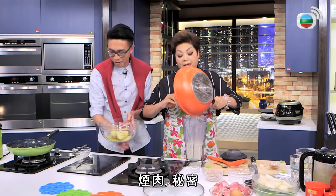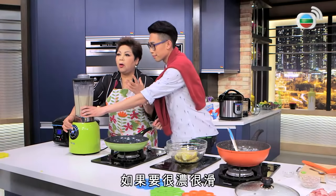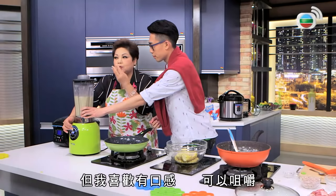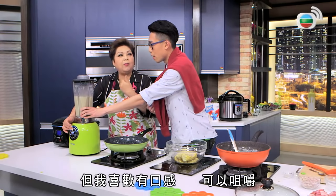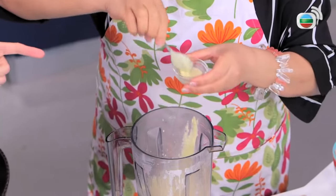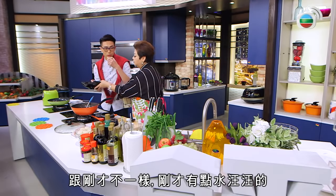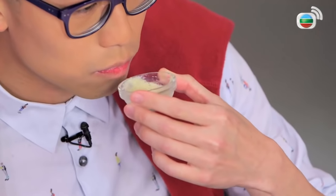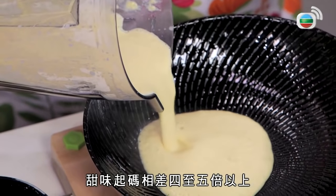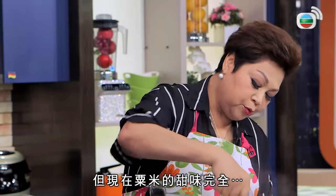我要爆炒一炸的秘密是比琴。如果我要很濃和很滑，我還可以打完之後再加一點，但我喜歡它的口感，口感很棒，會好一點。很豐富，對，跟剛才不同，剛才有一點碎碎的，剛才還沒打融。